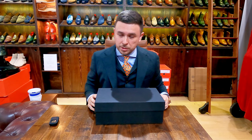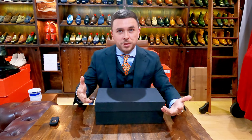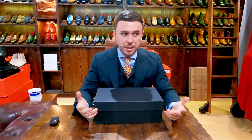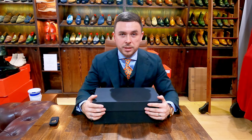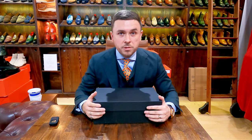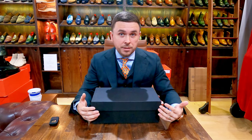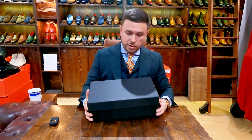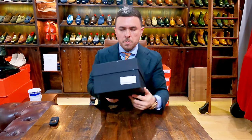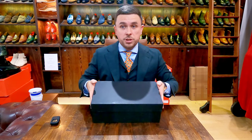Here we are with the box — black box. I'm not sure if I was sent just a standard box for the purpose of marketing. Many of you should know all of these shoes are sent to me for unboxing videos. Full discretion: I don't pay for these shoes. A lot of times I don't always get the box that would have been sent to a client, because this one is not branded. I imagine the ones clients get are branded — there is a sticker indicating what the shoe is and what size. The box is solid, which is nice.